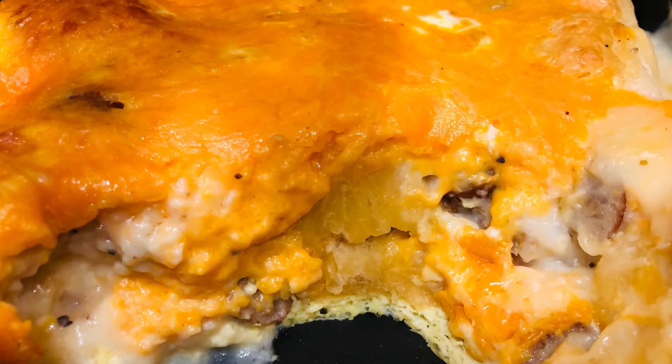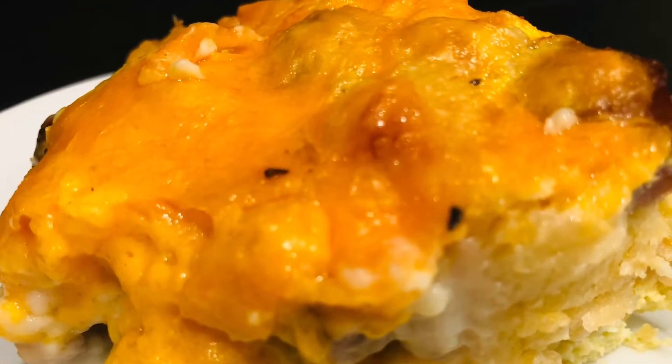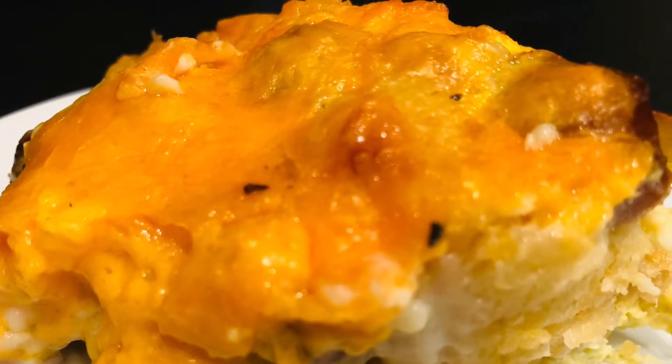Do you guys like biscuits and gravy? How about biscuits and gravy and eggs? We are going to make this super easy casserole and we're going to do it in the air fryer. Let's go put it together.